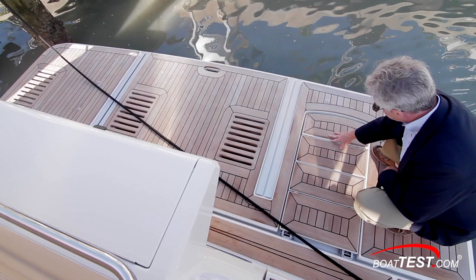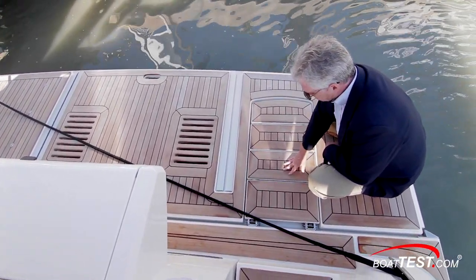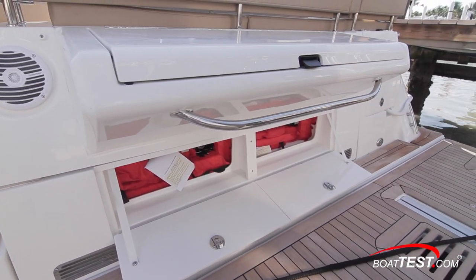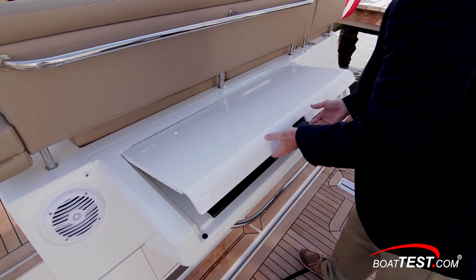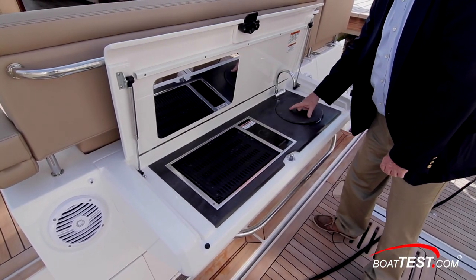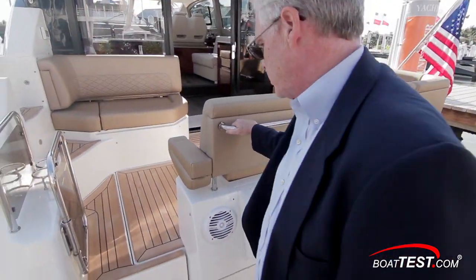To the port hand side there are stairs that are flush with the deck until the platform is lowered, and then they automatically rise from the deck. Just ahead there's plenty of storage — in this case occupied with life jackets. Just ahead is a hatch that lifts to reveal an electric grill with a sink right alongside. This location keeps the cockpit opened up for gathering, but even that can be improved upon.